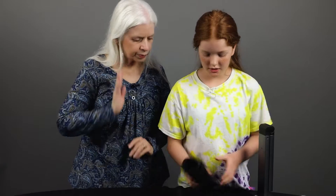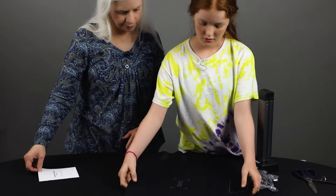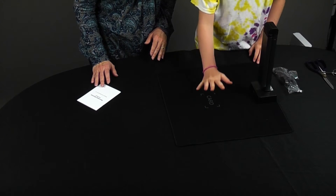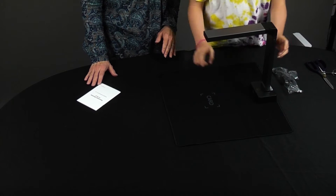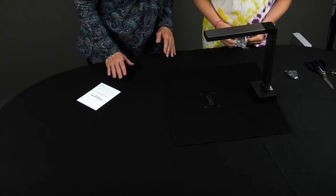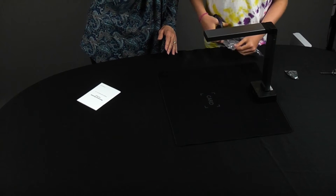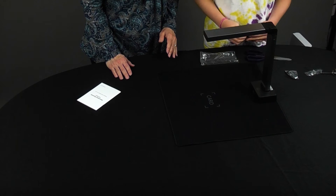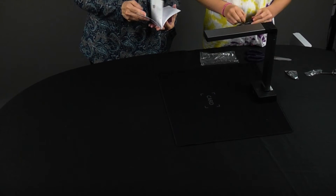It looks like it comes with a mat for underneath it, so I'm guessing you put the device here and whatever you're scanning right here. I believe it just goes up like an upside-down L shape. And then it has a charging port — it is USB.